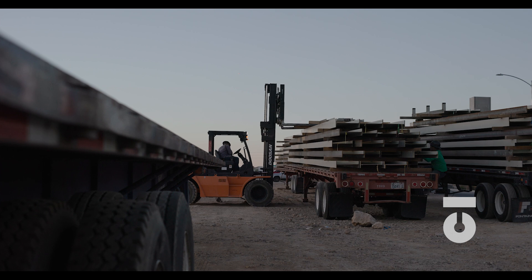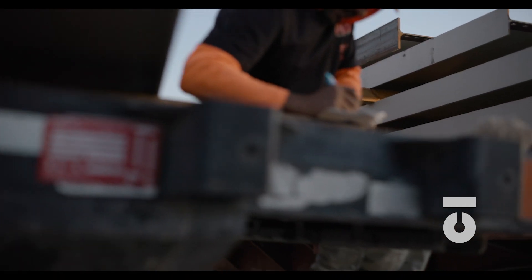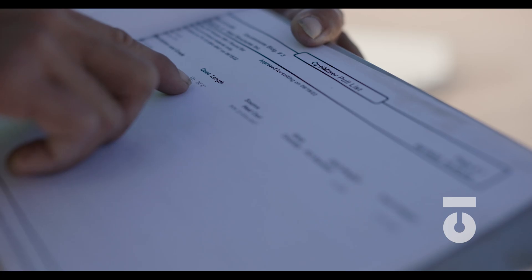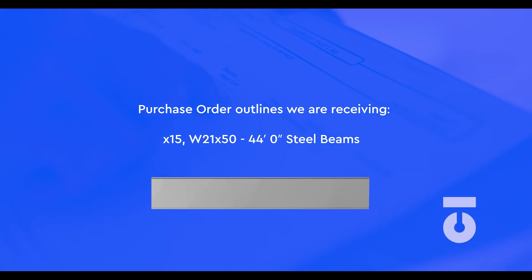Let's use that W21 by 50 by 44 foot steel beam that we were talking about earlier as our example. Once the material arrives, the person who receives the material will have a purchase order that lays out all the material based on the given job. Our purchase order for this particular job outlines 15 W21 by 50 by 44 foot steel beams. The driver will also have a line item list for what they are delivering, so you can compare notes there. You should be familiar with your company's specific quality control manual and their receiving policies.